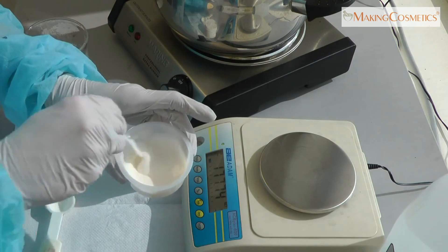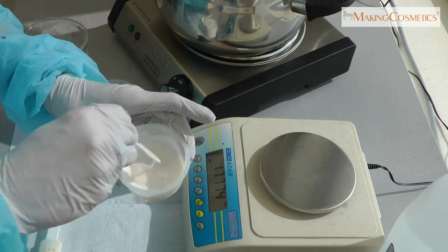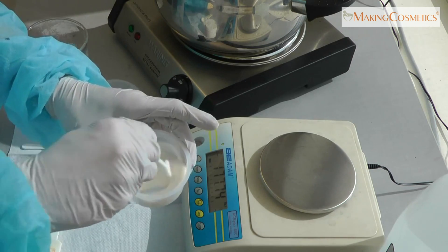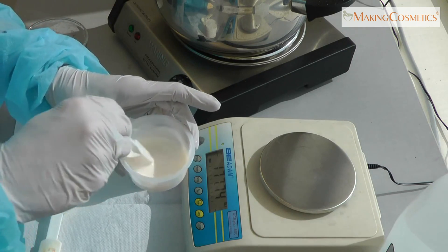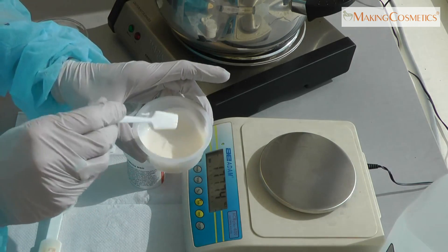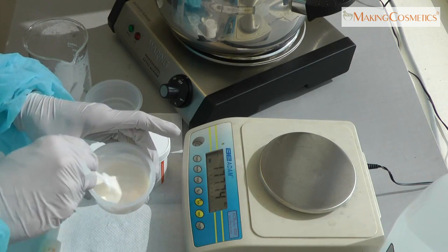We just heat it a little bit because the Skin White MSH performs much better and melts better when there is an emulsifier present in the mix. That's why we use a little bit of the base cream, a little bit of water, and the Skin White MSH — melt it all and then pour it back into the base cream.